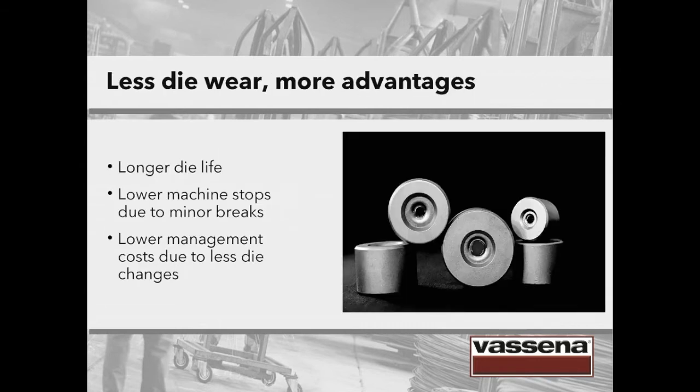What are the advantages of having less die wear? A longer die life, lower machine stops due to fewer breaks, and also lower management costs because there are going to be fewer die changes.